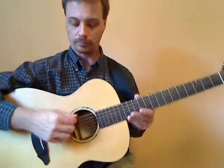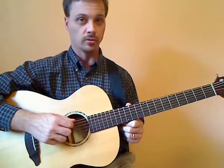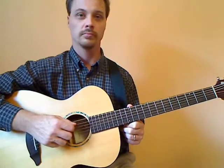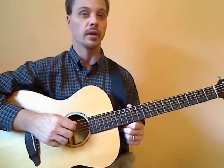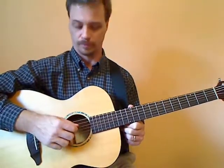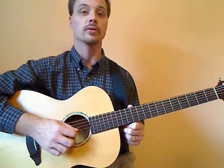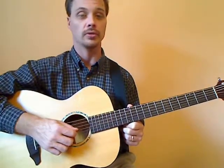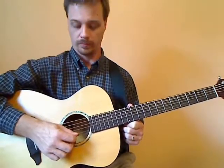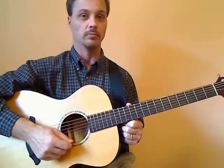We're going to take the pick and set it on string six. Apply a little bit of pressure until we push through and rest on the top of string five. Then once we're on string five, push through and rest on string four. Through string four, resting on string three; through string three, onto string two; and through string two, onto string one; then through string one and just staying below.